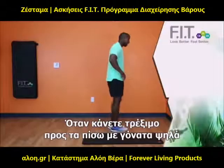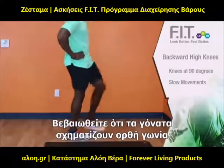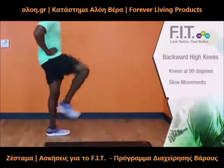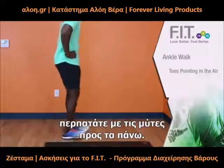When you are doing the backward high knees, in each one of these exercises, you want to do for about 30 seconds. Make sure you keep your knees at 90 degrees, slow movements. When you are doing your ankle walks, make sure your toes are pointed up in the air.